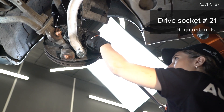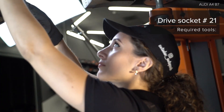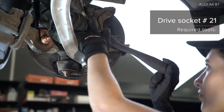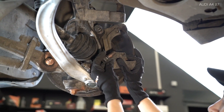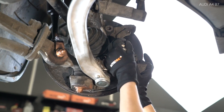Asperge the screwdriver. Atom the backspend. Asperge the screwdriver. Atom the screwdriver. Atom the screwdriver. Asperge the screwdriver.